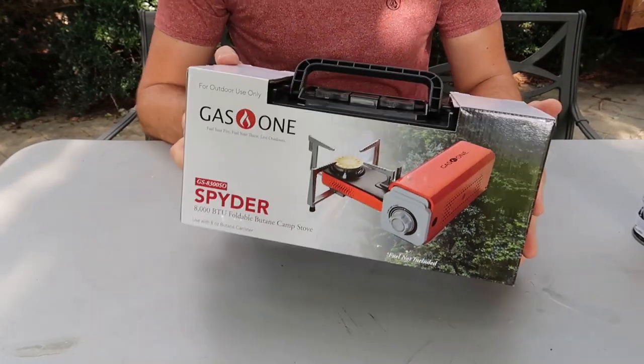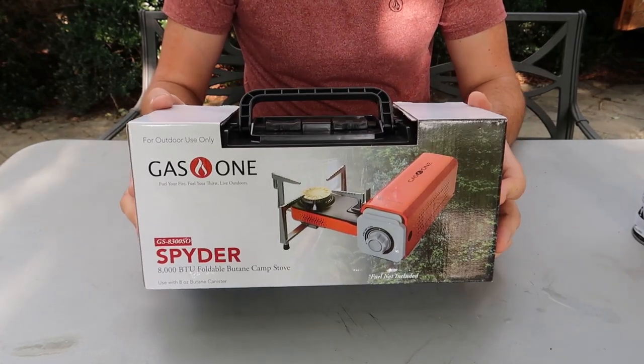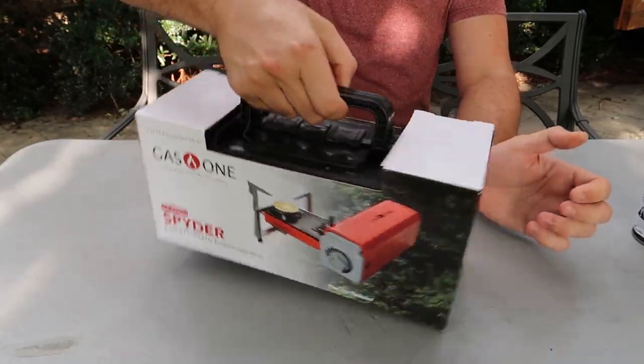I love pretty unique, foldable, transformable camping stuff and any kind of gadgets, and this definitely meets my criteria. There's a burn test for those people who are interested — pretty cool gadget right here.